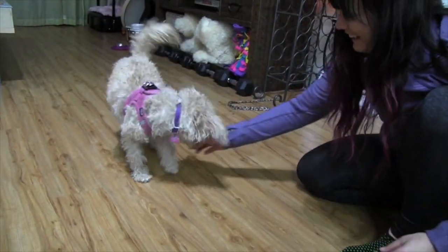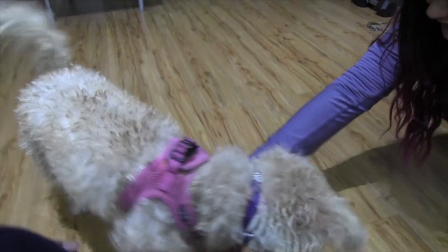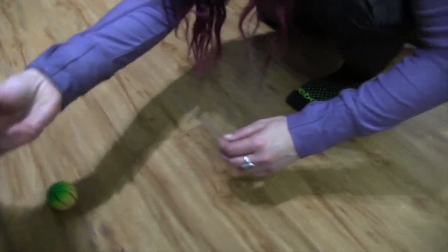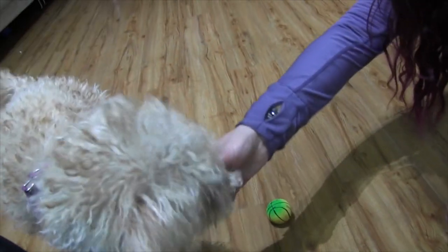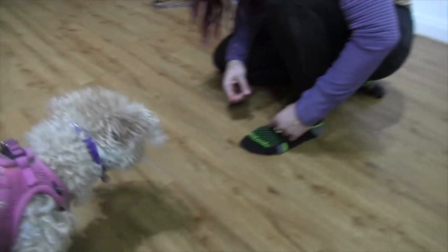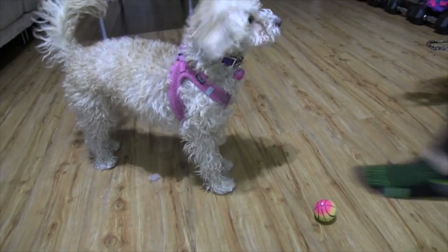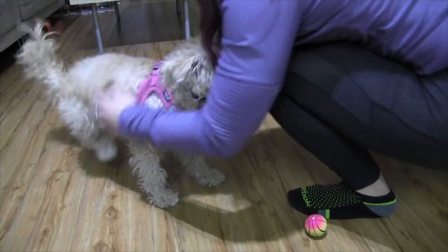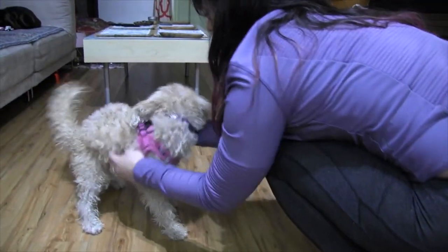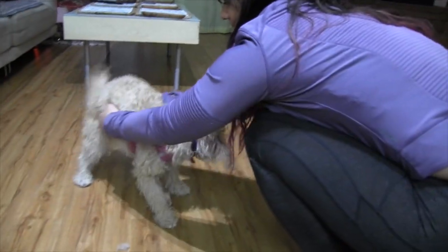But you don't like the paw tickling. She doesn't even like to have her paw touched. No? But if I scratch here... oh, she's trying to bite me if I do it close to the bottom. She doesn't like it here.